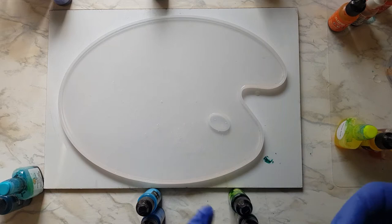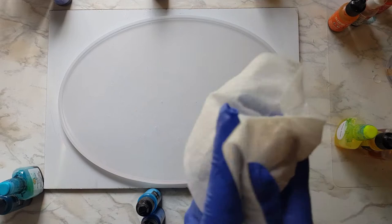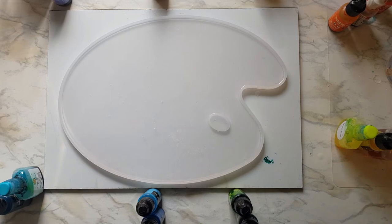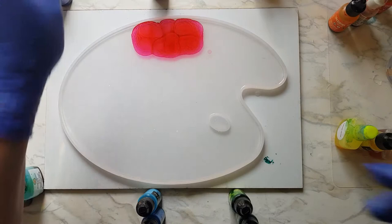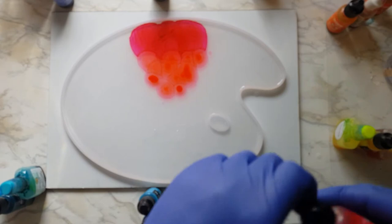I'm going to start with just a ton of inks. I have some Ranger Tim Holtz, some Pixis, some Woody's Goody's, I think one Pinata in here, and one Let's Resin. I'm not going to go over all the colors because I have a ton out, so I'm just going to go ahead and start. My gloves are wet now, so hopefully I can open all of these. I'm going to start with a section of pink — I have three in each color family. I probably really should have opened these all up to begin with.